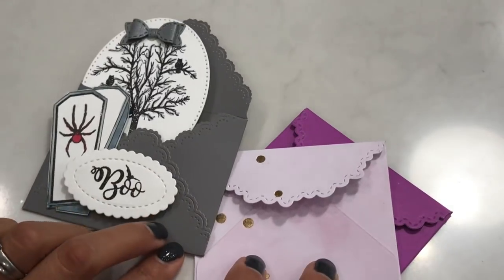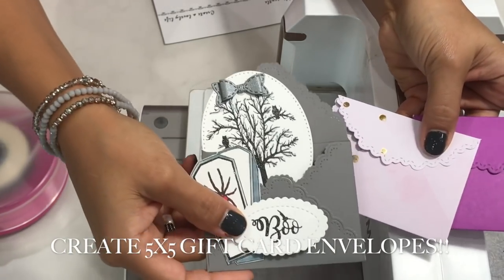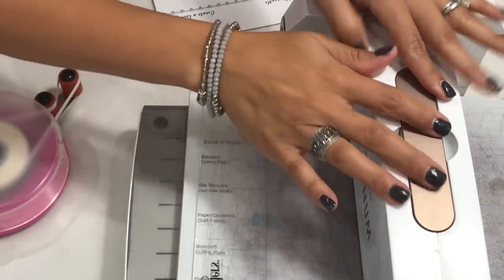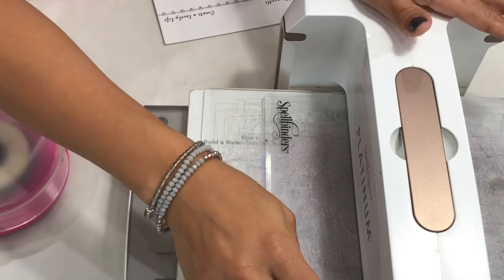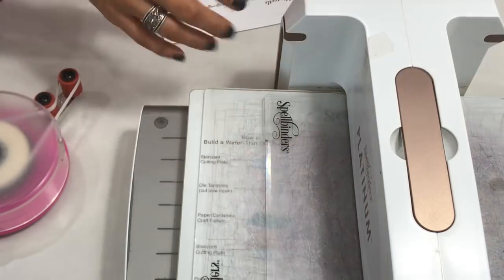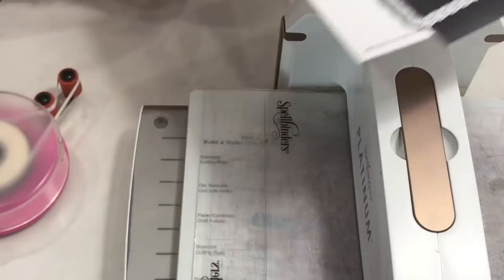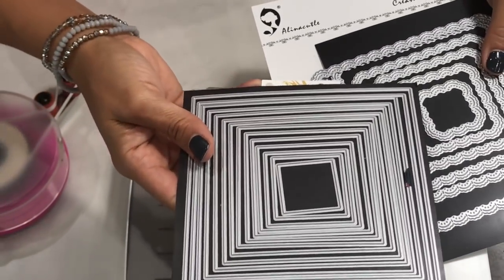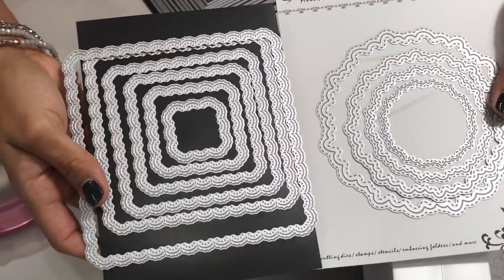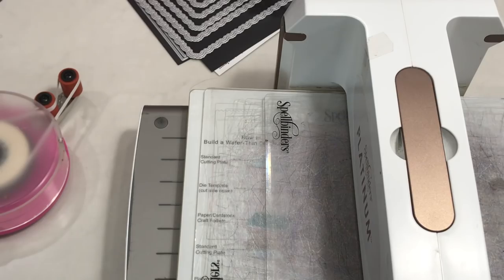I'll show you how to create these envelopes using your dies. I'm using my Spellbinders Platinum die cut machine today and also my Sizzix Big Shot. I'm using this die right here, and also this nested square set from Cat Scrappiness — both from online stores.